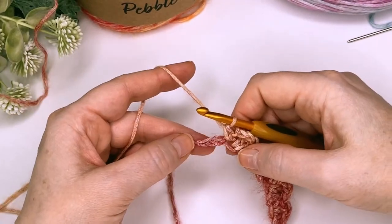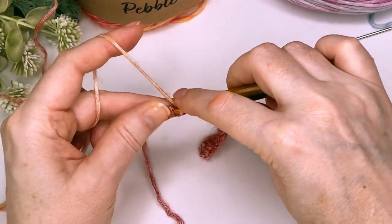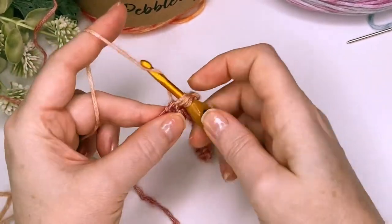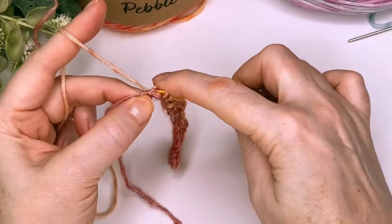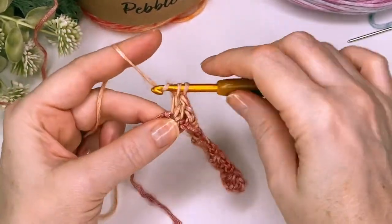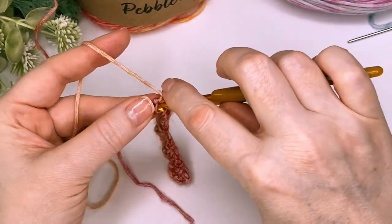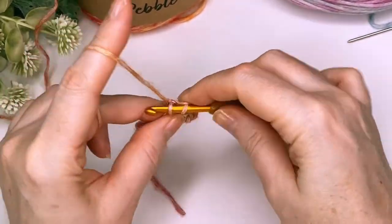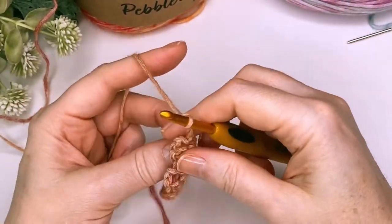So I'm at my last three stitches — we're going to skip two, and then same as before, put two double crochet, chain two, and a single crochet into that last stitch. Then you're going to chain three and turn.